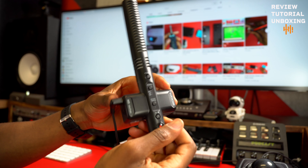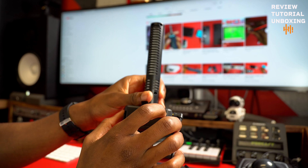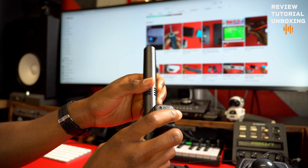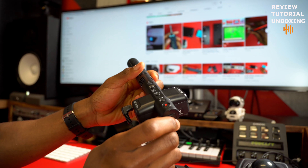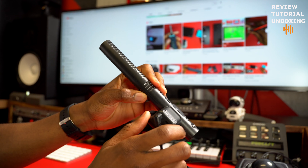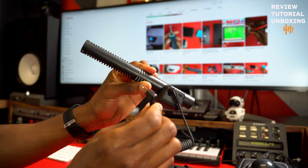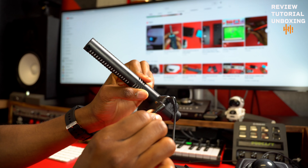So this is the mic. It's built of plastic. The plastic quality is not that good in my opinion, but it's not too bad. It came with the cable — the cable that you plug into your camera.